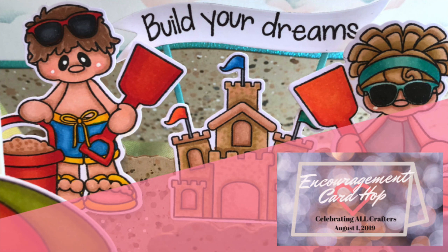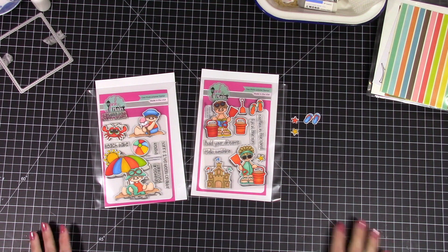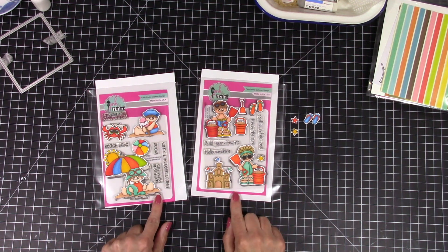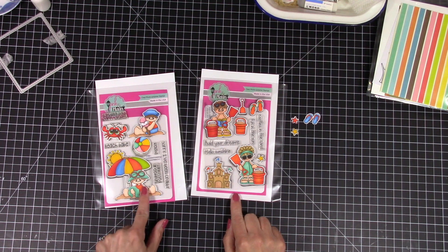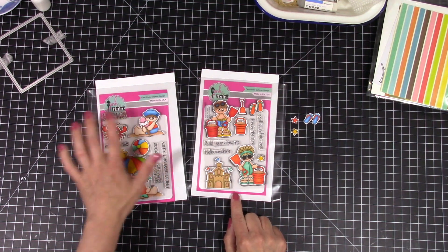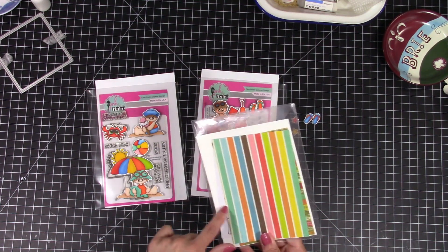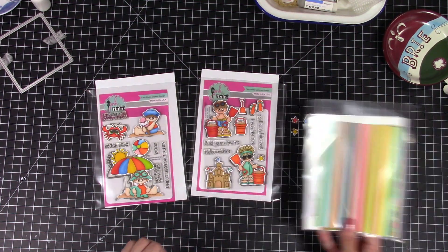It's a great way for you to meet some awesome card makers you may have never seen before. Don't forget to watch the other video from Courtney that will have all the cards from people who didn't make videos. Anyway, I'm going to be using Pink and Main's Sun Kissed Greetings and Hello Sunshine, and I've already colored them up.